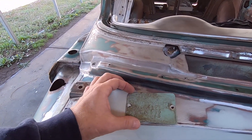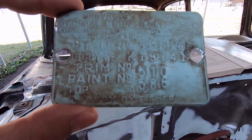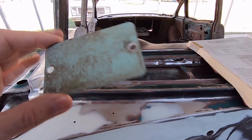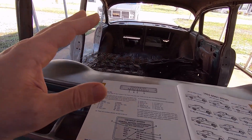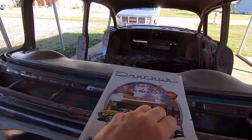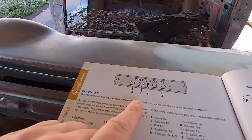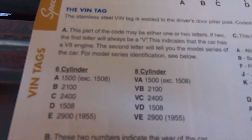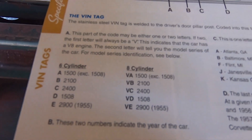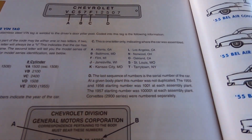This normally would go here and it has all kinds of information on it. I don't know this stuff off my head like Mark Warman does with Mopars, but this is not the tag for this car — this was off another four-door 55 I had. If you get an old Dan Chuck catalog, in the back of the catalog it has all the information where you can break that down. It talks about the VIN number and all this stuff — where the car was built, V8, six cylinder, all that. It is loaded with information.